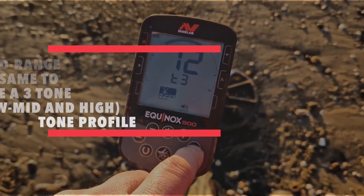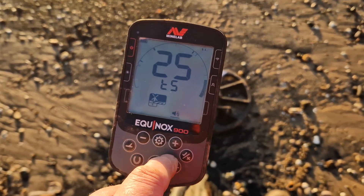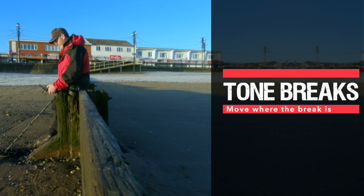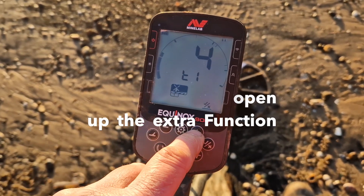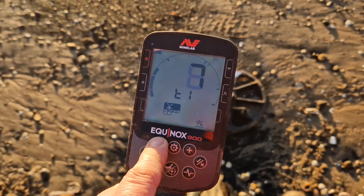Tone four and tone five — if you change the position, you go to discrimination where you can accept or reject. Turn one and four if you want to change it up or down.